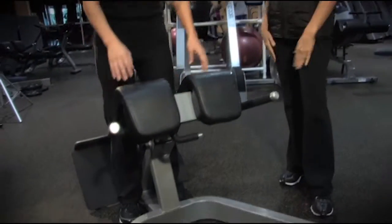Hi, I'm Christy Murphy. Welcome to Gold's Gym Houston. This is the Fitness Tip of the Week. We're doing back extensions on the machine.